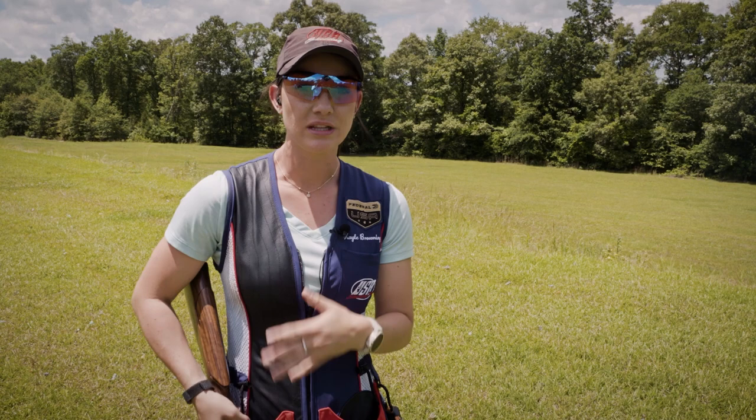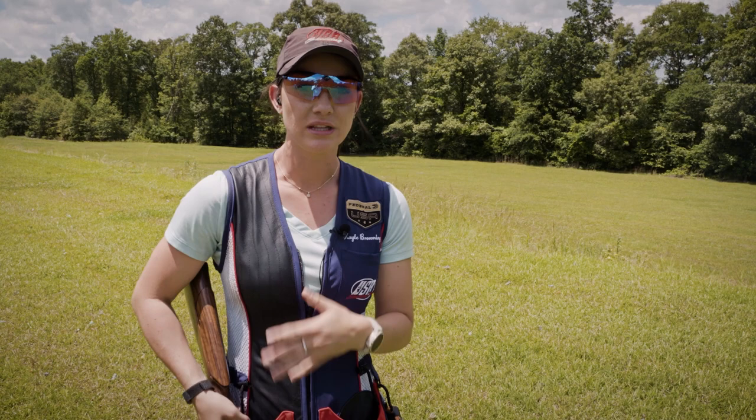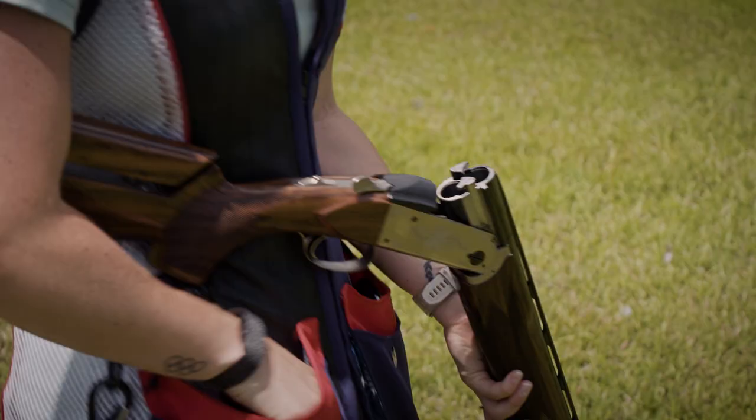What you'll notice there is I was really erratic. I was fast to mount, I was fast to shoot, and I never really got a clear picture of what the target was doing. It's not a very consistent way to shoot. I can guarantee you my percentage is gonna go up if I slow down and take my time with the shot and really focus on one target at a time.